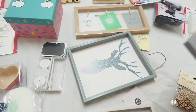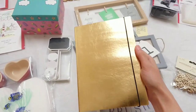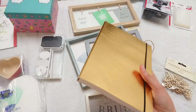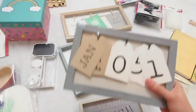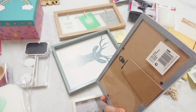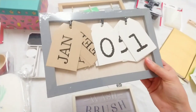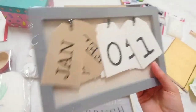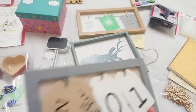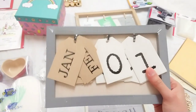I also just bought this notebook to write down all of the projects I want to do and get a bit organized. And here I have another thing that I might open up, scrap, and turn into something else for a DIY craft project. You'll be seeing all of this stuff probably used in some upcoming videos.